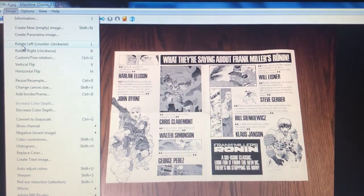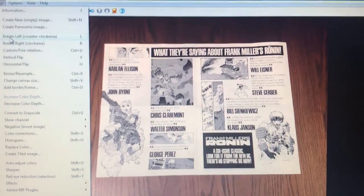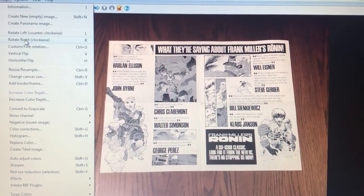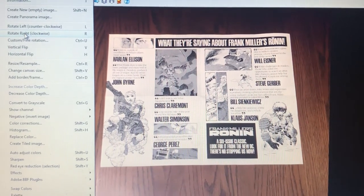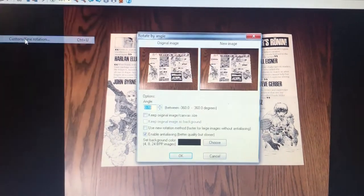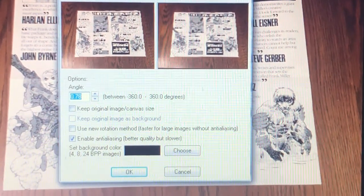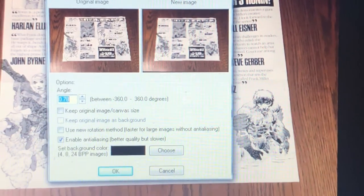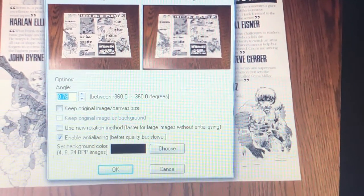There are different options for how you can rotate your image. You could rotate it to the left, you could rotate it to the right, or you could do a custom fine rotation. We don't want to rotate left or right because that's going to result in a full counterclockwise or full clockwise rotation, respectively — that's not going to solve the problem. What we want is what's called a custom fine rotation. So I'll just click that, and what you're going to see are some numbers that pop up under the word angle. You can adjust that number upwards or downwards, and that's going to affect how much of a modification the new image makes in terms of bigger or smaller angle turns.